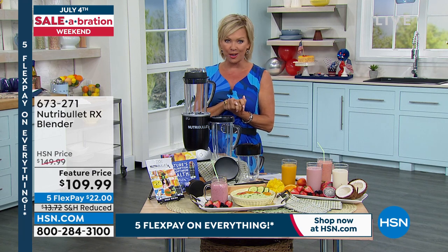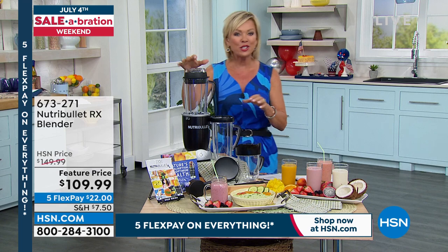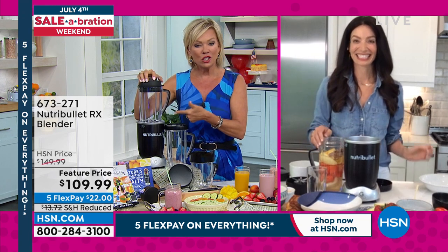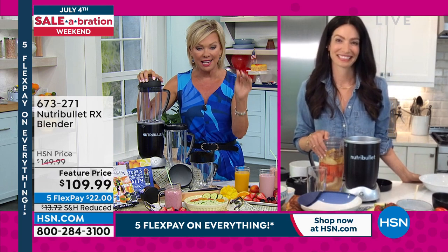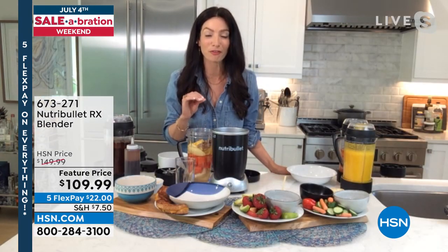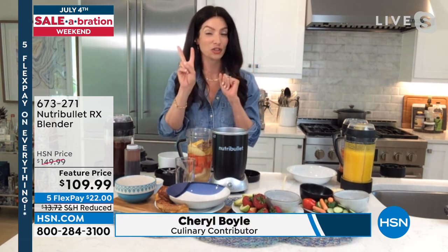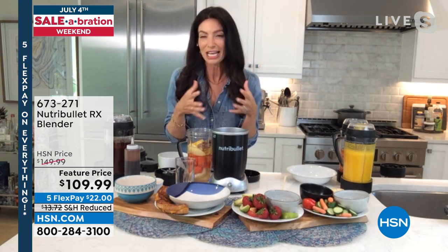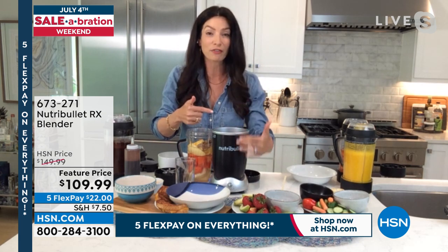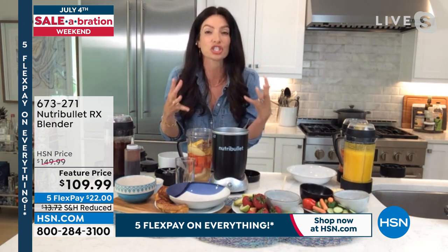Cheryl Boyle knows more than anyone the benefits of eating healthy. When you can do it easily, it's not quite the task it might feel before you get started. Welcome to the show, Cheryl. It's our most powerful NutriBullet — 1,700 watts, 2.3 horsepower, with hands-free smart technology. There are two settings: the cold setting goes for one minute for your smoothies or cold drinks, pulsing up and down automatically. Keep the button pressed and wait for it to turn red, and it immediately goes into the hot setting, transforming raw ingredients into a delicious soup in just seven minutes.